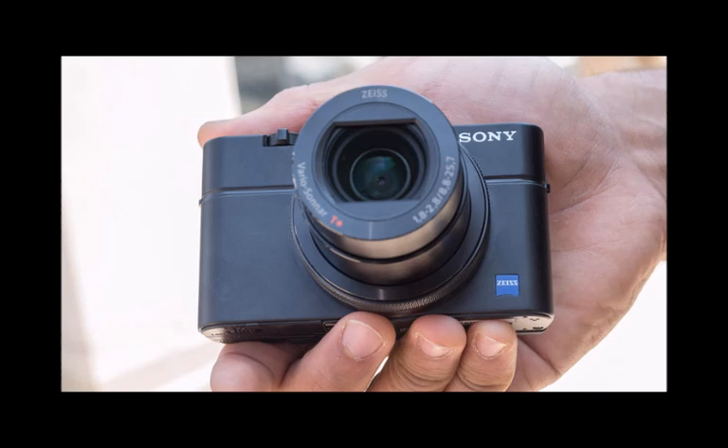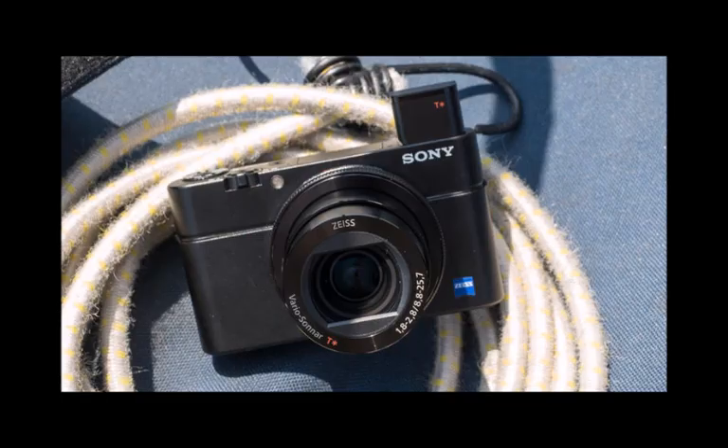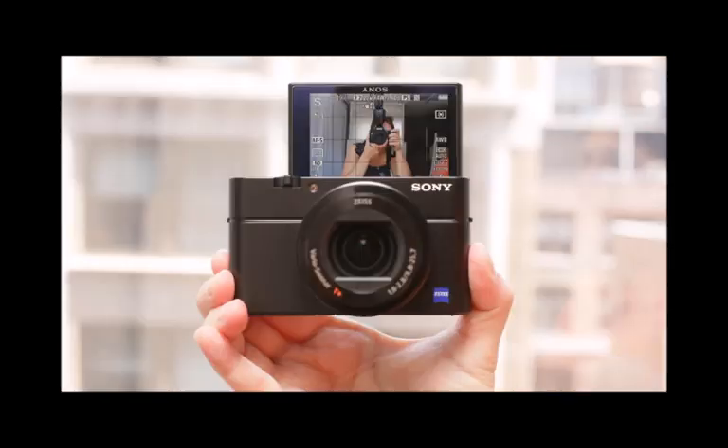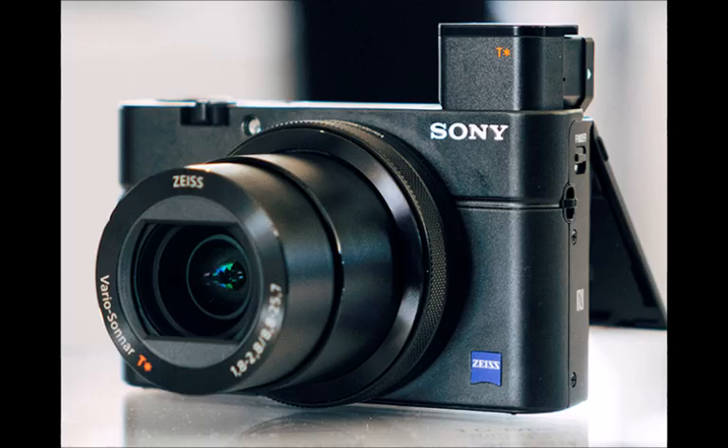One of the highlights for us is the viewfinder. The OLED viewfinder has been boosted to XGA resolution with 2.35 million dots. It's great the way it packs away for display-only shooting, but from the time we spent using it today, it's sharp, bright and clear. Yes, it's on the small side, but for shooting in bright conditions, it's wonderful to use.